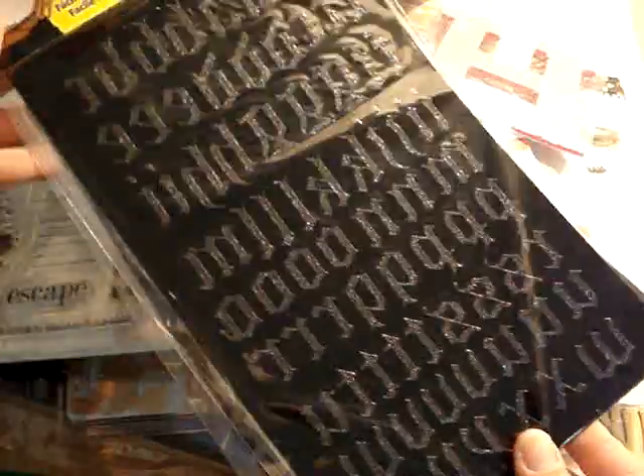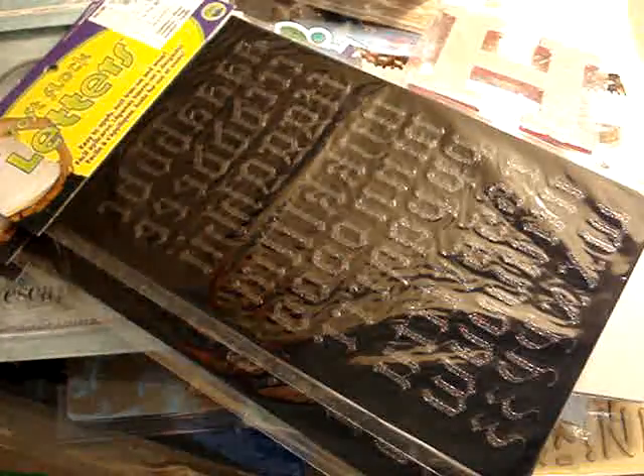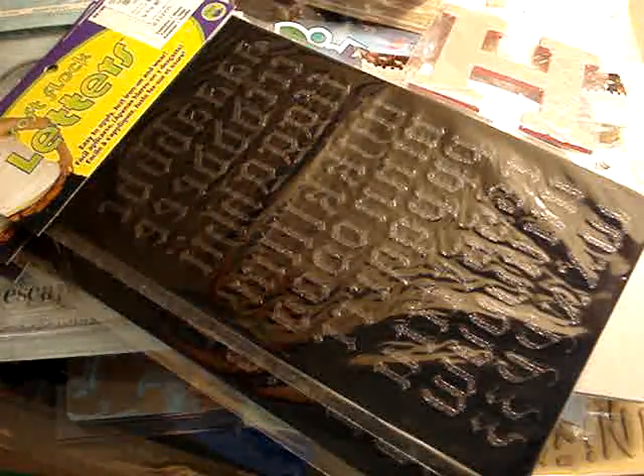Also for my Halloween mini, I got three of these — soft flock letters in a rock and roll kind of font. They're going to be fuzzy and I hear you can iron onto paper. I'll have to practice with that, but I got three of them for just 89 cents each, and I thought that would be really cute for my Halloween mini.